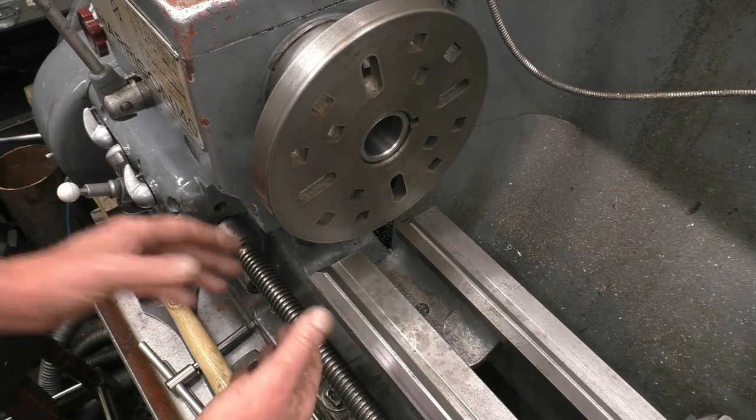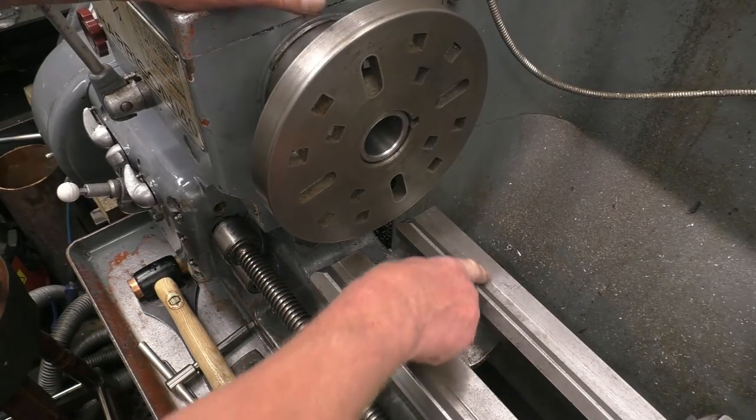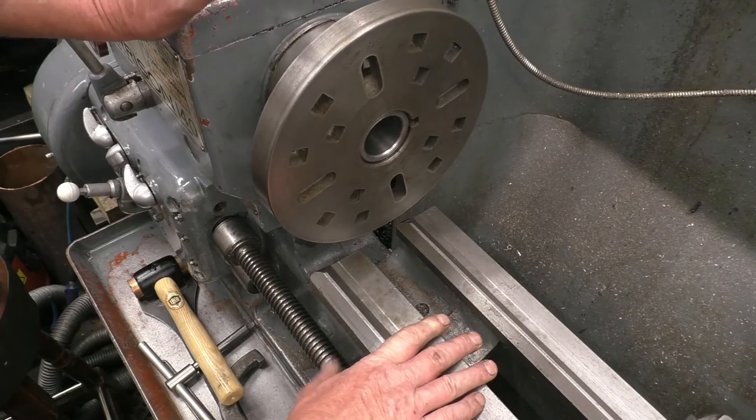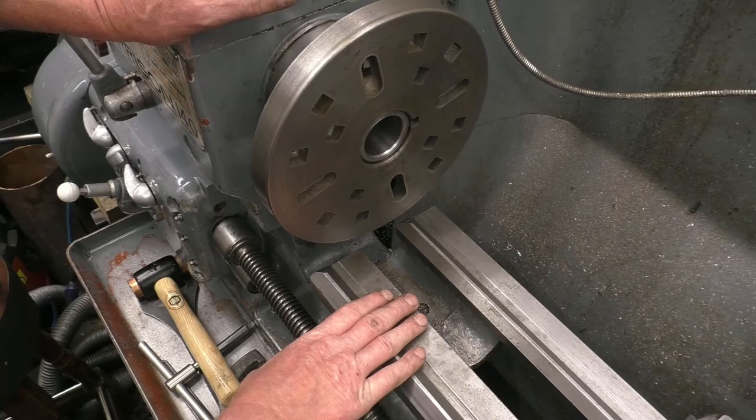One thing you can do with the faceplate because it sits in very close — this lathe has got what they call a gap bed, where that part of the lathe comes out, which means you can get something of very big diameter in there. I've never removed the gap bed from this lathe and I don't think I will, because I can always get access to a bigger lathe, but it is a feature that's there.